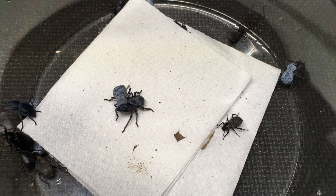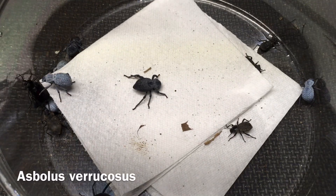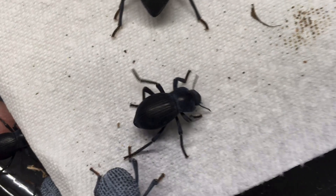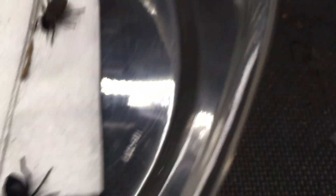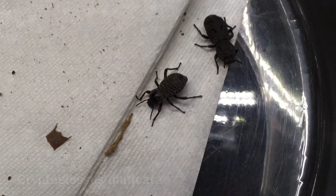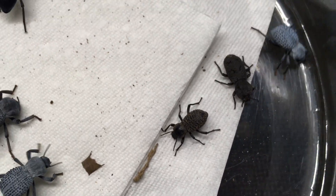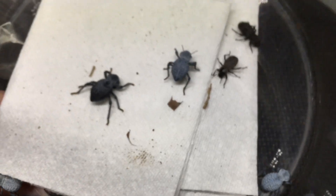Here is my crew of desert tenebrionid beetles, or darkling beetles. You can see various Asbolus varicosis, the blue death fainting beetle. Right here, front and center, is the Asbolus laevis, the smooth death fainting beetle — closely related. We have the ironclad beetle right here. This is Cryptoglossus muricata, the rough death fainting beetle. And there's a pair of Eliodes armata in here, plus one or two more species.